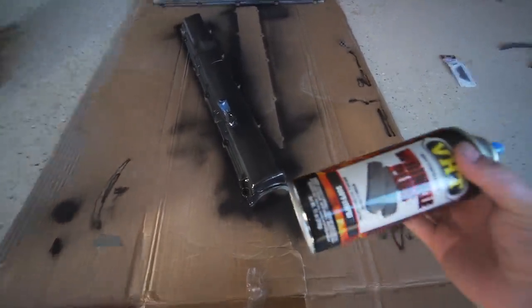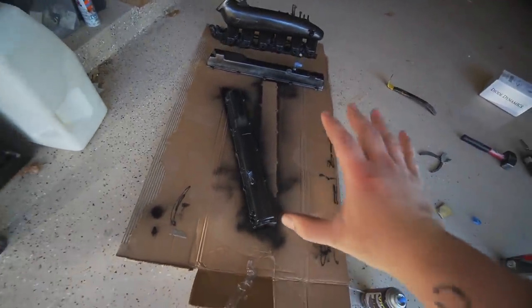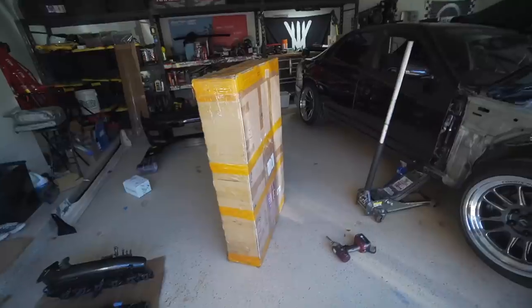This crinkle stuff is super cool, but it's very picky. You have to wait like two hours between layers. As of right now it just looks like paint drying, but it's gonna end up crinkling and looking super cool.